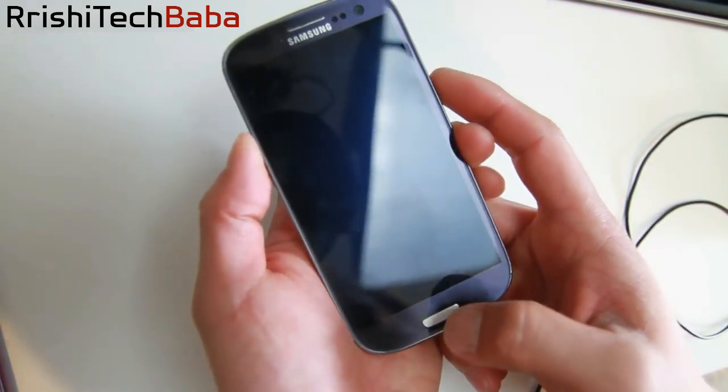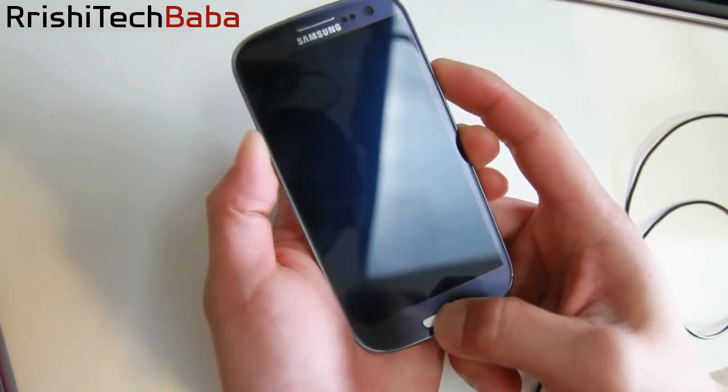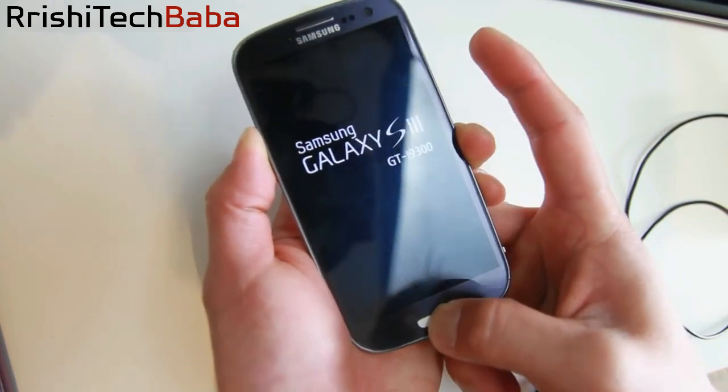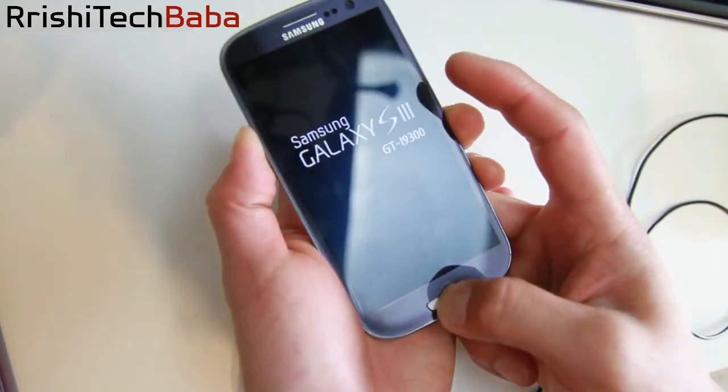Go ahead and hold down volume down — or volume up, sorry — center home, and the power button in that order, and hold them all down together. Go ahead and let go of the power button, then keep holding down the volume up and the center home.